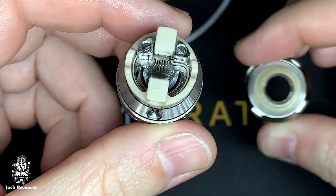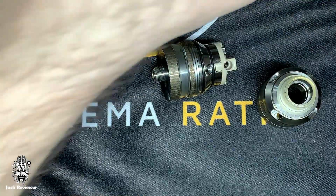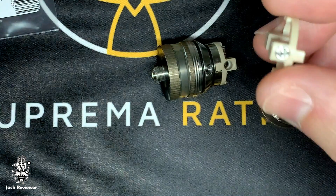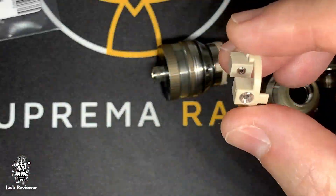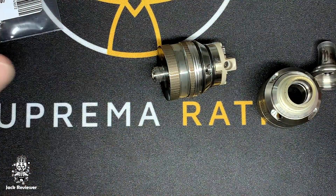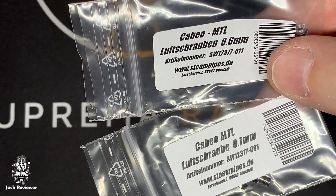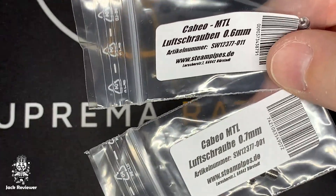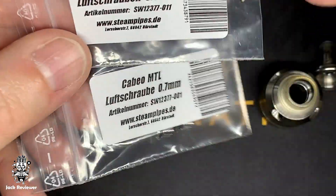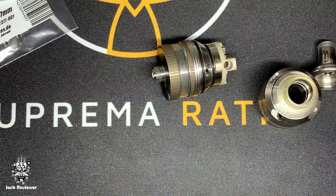This is currently a DL version. To change it to MTL you just need the MTL drip tip and the MTL airflow option. Inside I'm using one of the new screws — a 1.6mm on one side and a 1mm on the other. You can mix and match all these screws. Two 0.6mm screws give a total airflow of about 0.8mm, two 0.7mm screws give about 1.1mm, and two 0.8mm screws also land around 1.1mm.